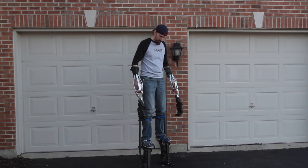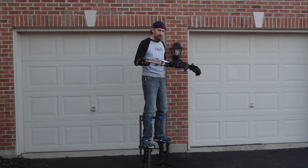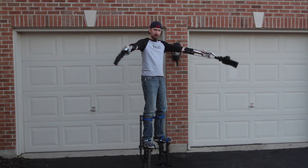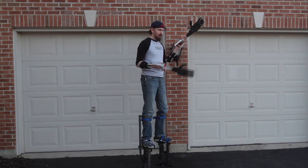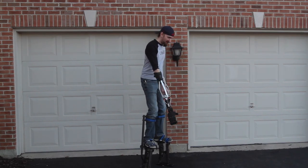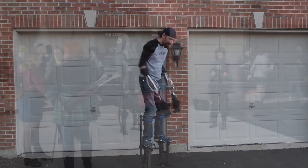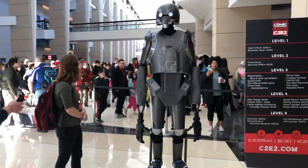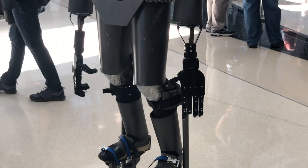Here we are doing some final testing — there's Dave up on his stilts, and all the proportions ended up being just about what we wanted. Dave built the rest of the costume mostly from EVA foam and painted everything. A friend of his helped with the helmet, which included LED lights. And here is the final result of our project — this is at C2E2 in Chicago.